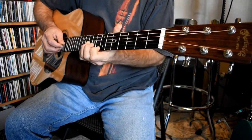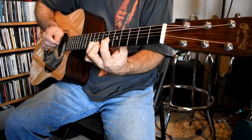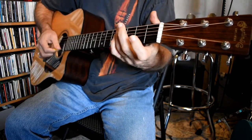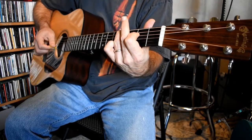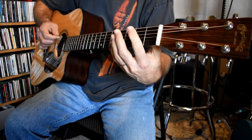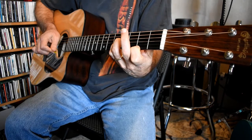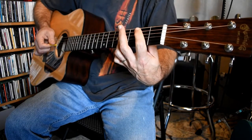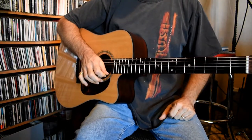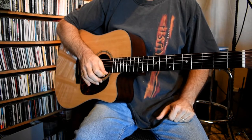That would have taken me from there to A minor, and B — which you can either do as a triad like that if you can't bar the whole thing.